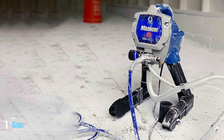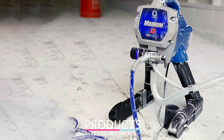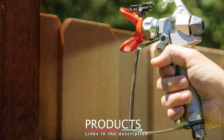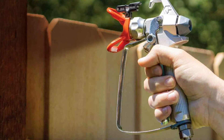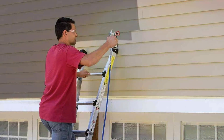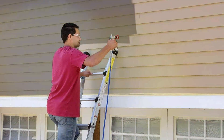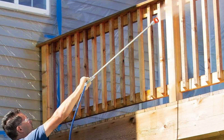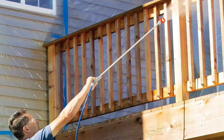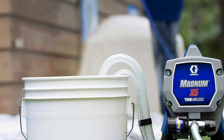At the first position of our list we have the Graco Magnum 262800 X5, a powerhouse when it comes to staining fences. This model is designed for both homeowners and professionals, offering exceptional performance and ease of use. One of the standout features is its fully adjustable pressure control, which allows you to customize the paint flow for any project size, ensuring you get the right amount of stain on your fence without any wastage. The X5 is built with a stainless steel piston pump, which allows you to spray unthinned paint at high pressure, ensuring a smooth and even coat. The flexible suction tube also enables you to spray directly from a 1 or 5-gallon paint bucket, making it highly convenient for large projects.